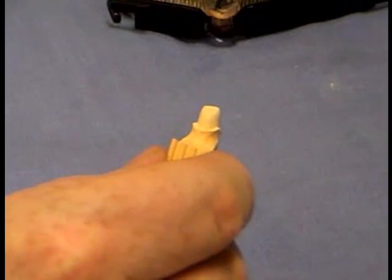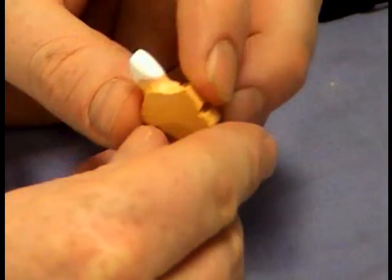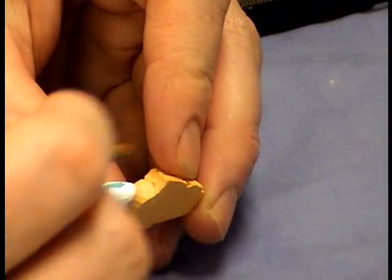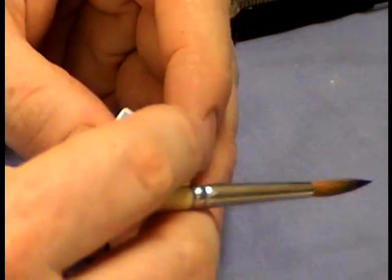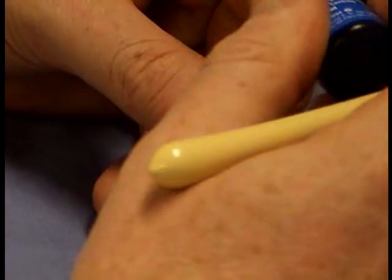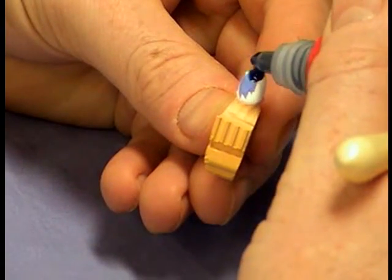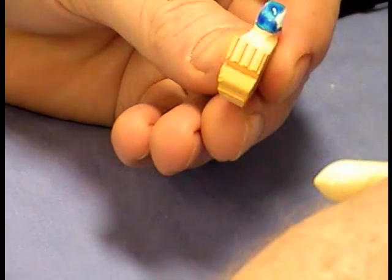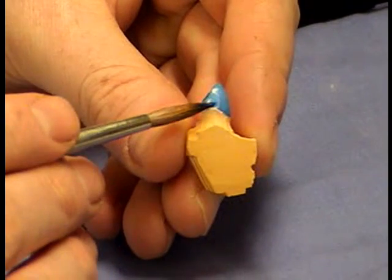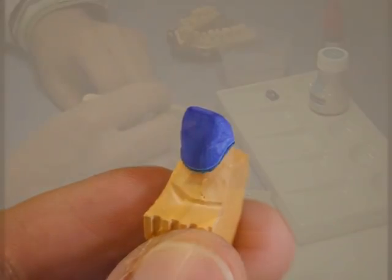Once it's done it goes back onto the die. The next step is to put some blue-coloured dye onto the coping to check for any cracks caused by the milling process. If there were cracks you'd see them as a dark line on the surface. With this material, because the block has been manufactured under industrial conditions and high pressure, the chances of a crack are quite thin — much lower than if you'd made an alumina or zirconia coping by the slip casting technique. In this case it looks really good and even.